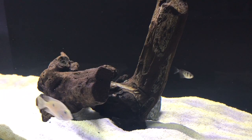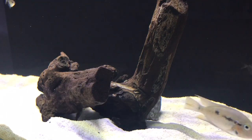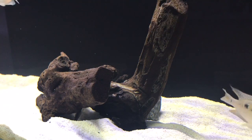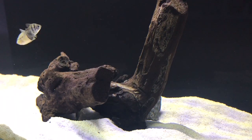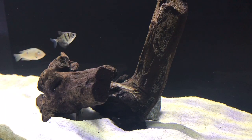I've actually never seen these firemouth cichlids pick on the black skirt tetras at all. They kind of just bother each other and fight each other for territory here and there, but the black skirt tetras are kind of just the innocent bystanders that are just living life.